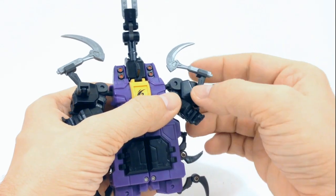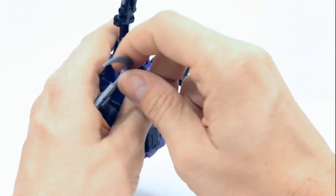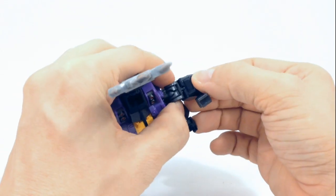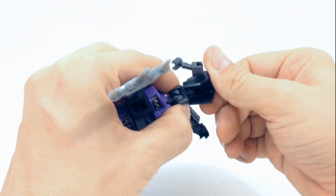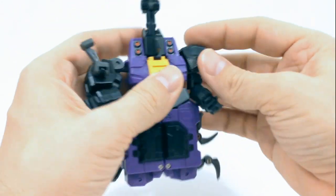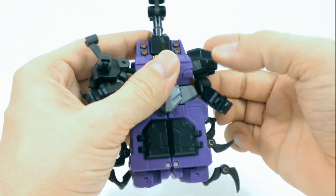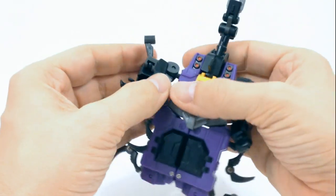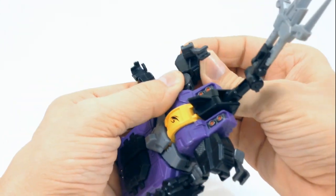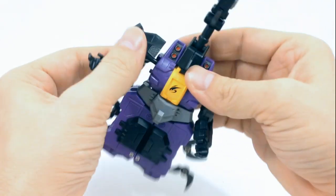For the shoulder pads, I'm just going to pop these off and put them back on later. What you want to do is extend this all the way out and then rotate it around — it's going to become the shoulder pad. So you take it and go like that, and we'll mess with it a little bit more later on in the transformation just to get it looking right, because it doesn't peg into anything. Just click it, rotate that around, and like that.